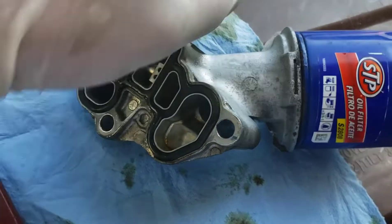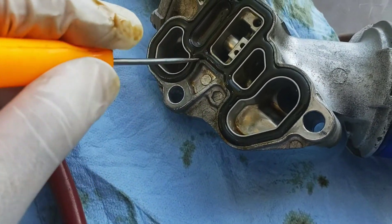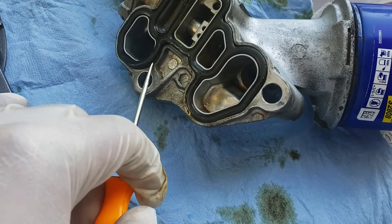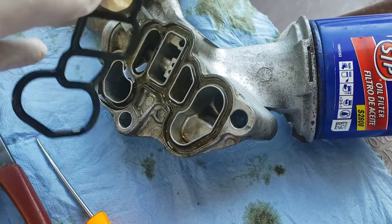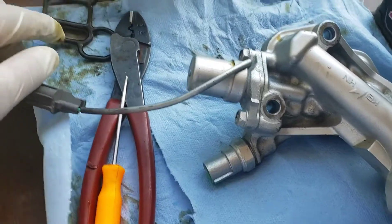Go ahead and take off the old gasket — it's kind of crusty and old, pretty hard. What I found is easy is if you put a little pick right here, you can get that out and just kind of pull everything out so we can clean the mating surface. Once you get that thing out, we'll move on to the next step.